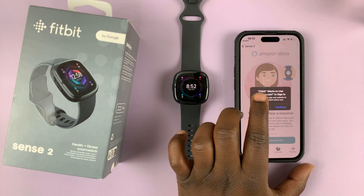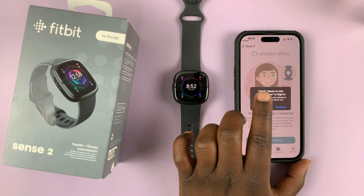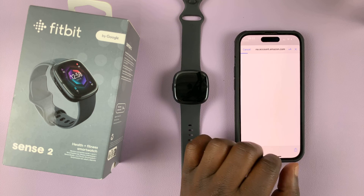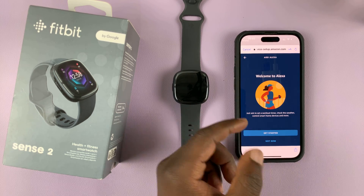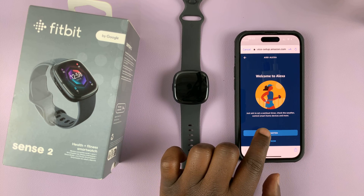It's going to ask 'Fitbit wants to use your Amazon.com account to sign in,' so tap on Continue. It's going to take you to a page where you'll be required to sign in. It says 'Welcome to Alexa,' so tap on Get Started.